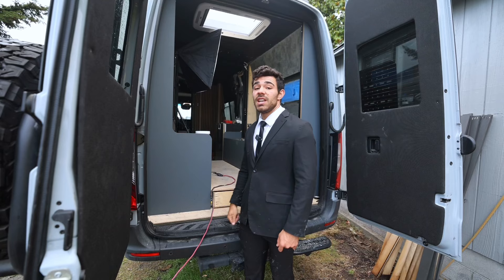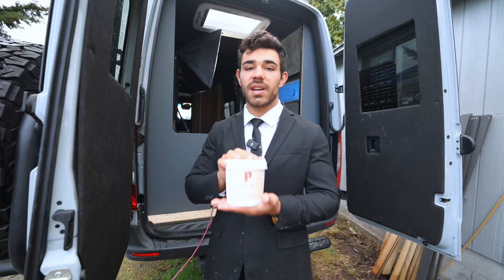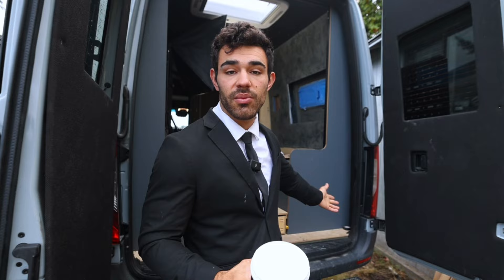Welcome back to another vlog. If you haven't already noticed, behind me the walls are done, so that's what today's video is going to be about. I'm working with Portola Paints and their Roaming Clay. They have tons of color options, so I was able to match this color to my laminate, which is awesome.